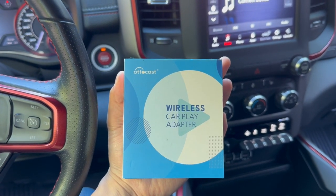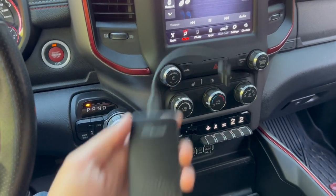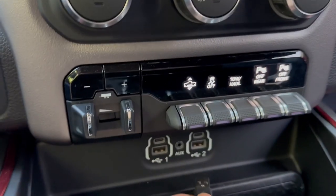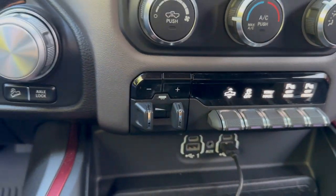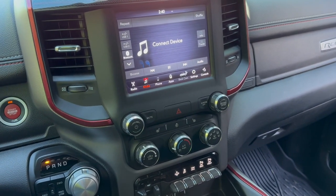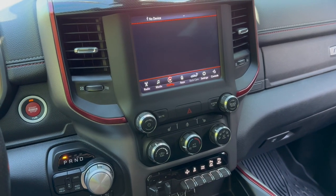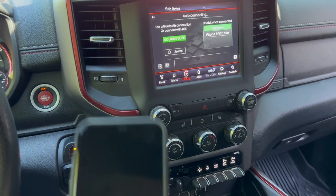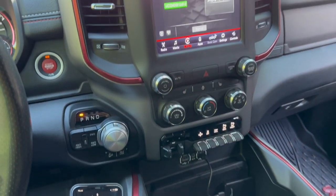It's called AutoCast — I'll link it in the description down below. Essentially what it is, it's a little dongle that looks like this, and we're going to plug it in here. Once you plug it in, it'll act like a receiver for your phone for wireless CarPlay. So it'll look like that all the time, and your phone would pair with that Bluetooth wireless CarPlay receiver.